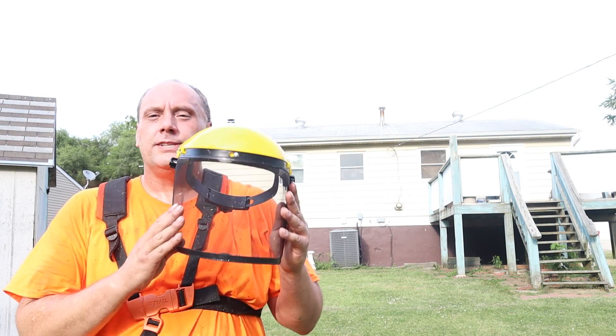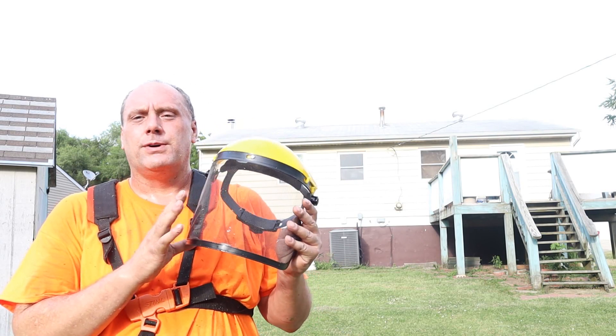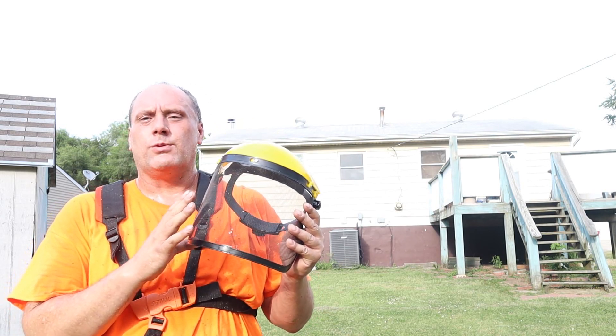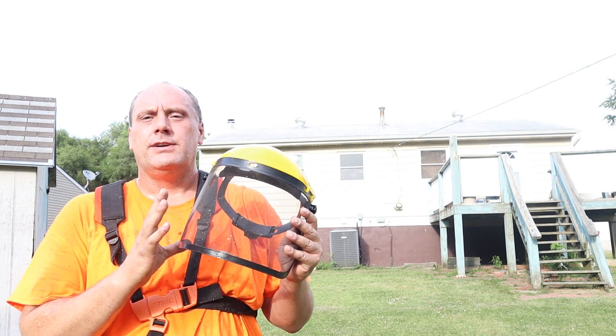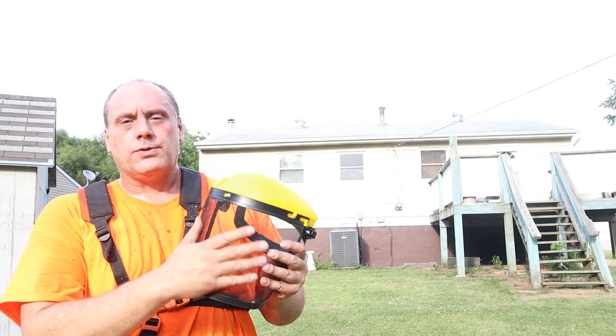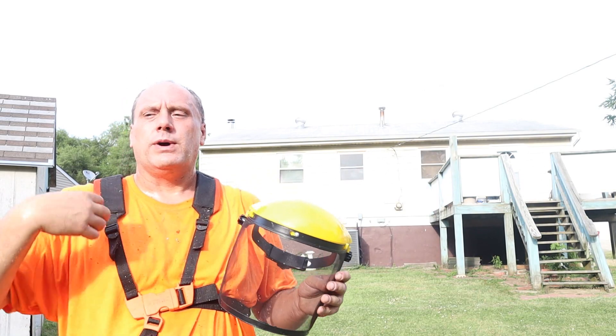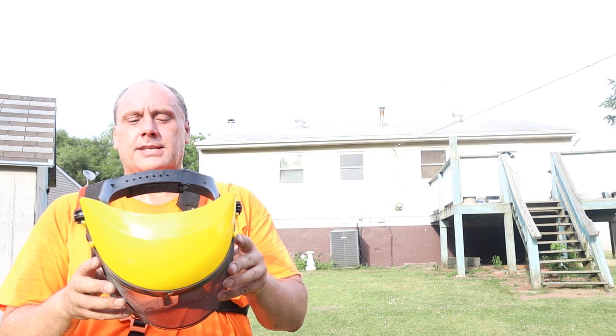Hello, my name is Jeff and today we are putting to the test a screen face shield. This is supposedly for when you're weed eating or running a chainsaw or whatever — it's supposed to protect stuff from getting in your face and in your eyes. It's a screen, so I figured it gives more airflow so you wouldn't be quite so uncomfortable. We're going to put this to the test.